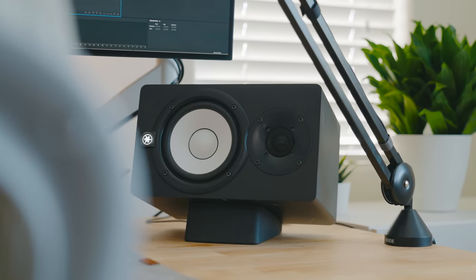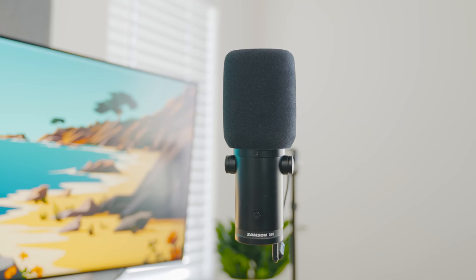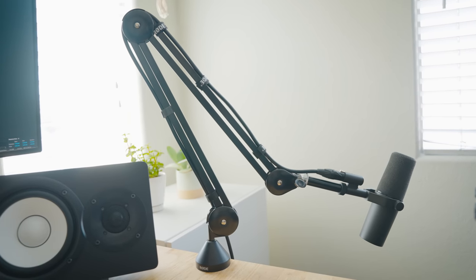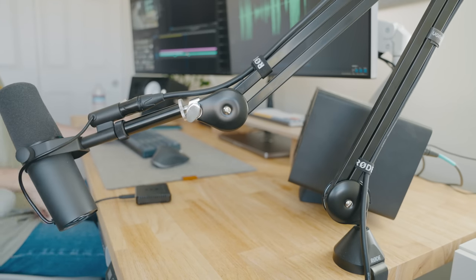The microphone I've been using on my setup is the Samsung Q9U. This is a great plug-and-play USB mic that does not require a sound interface. To support this mic I'm using the Rode PSA-1 because of its length and how easy it is to bring the mic in for use and push it away to keep my desk space clear.